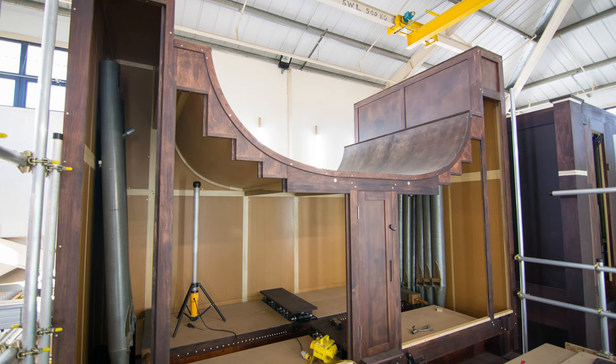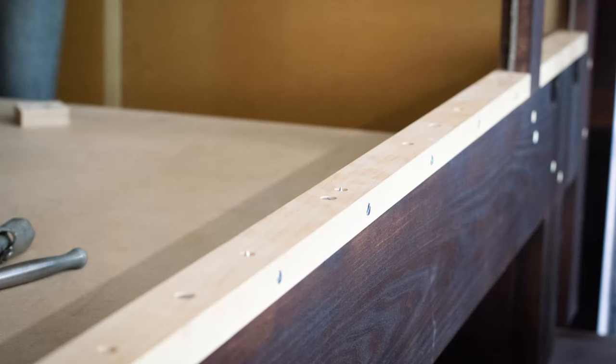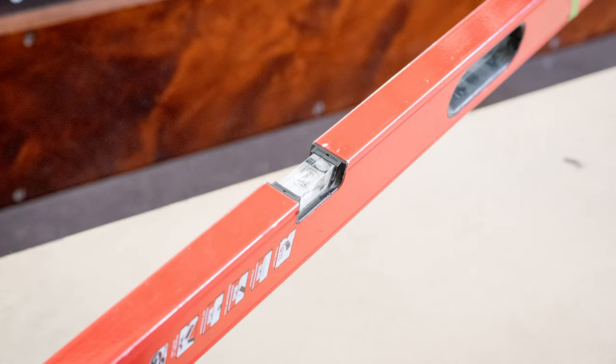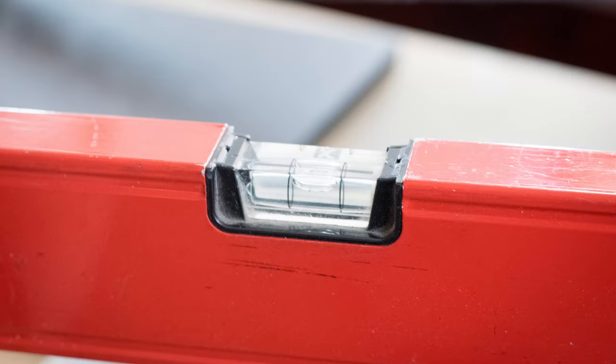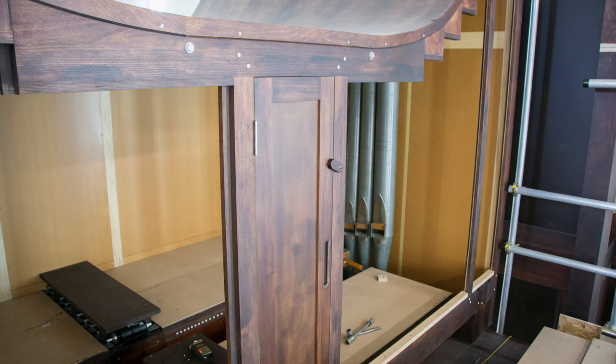We're up on the upper level of the organ now. We're inside the swell box, and the swell organ of course is very much associated with the accompaniment of the choir. Some of the quietest sounds on the organ are in this division here. There are also some very loud sounds here — trumpets and clarions — and this is a very expressive division behind Venetian shutters arranged across the front of the box. This division has tremendous dynamic flexibility, from very loud to extremely quiet.